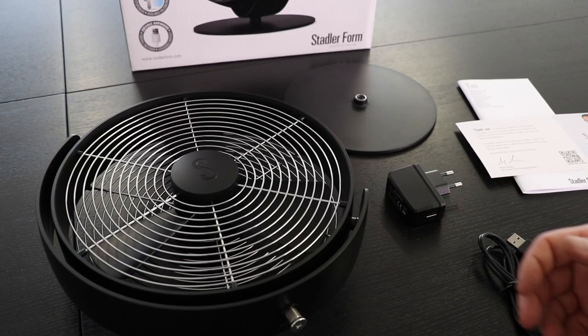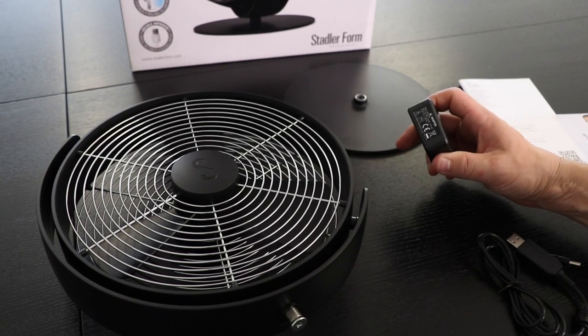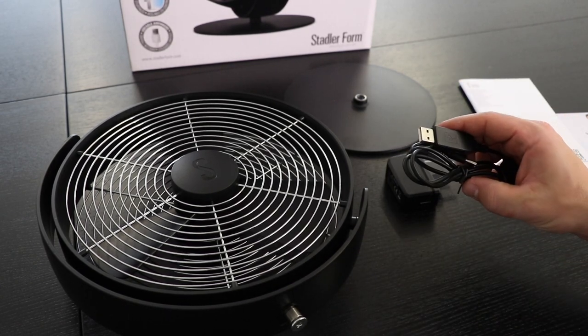Here are all the parts you will get with Tim: the main body, the foot, some instruction material, the AC adapter, and the USB cable.